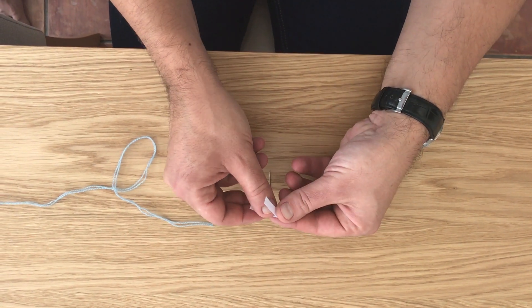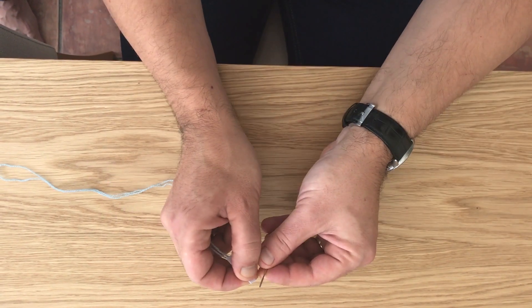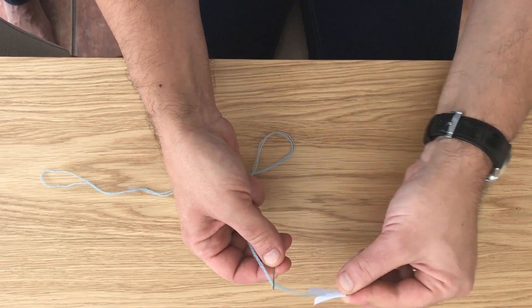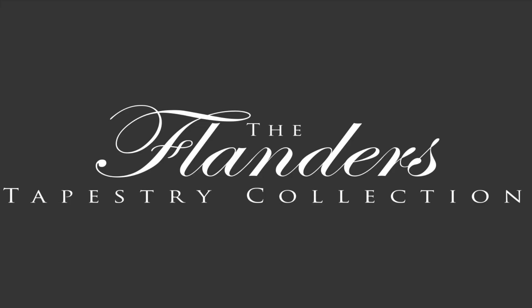An easy way of threading your needle is to cut a small strip of paper small enough to fit through the eye of a needle. Fold it in half and place your wool in the fold. Now simply slide the paper through the eye of the needle. One other little tip: try not to separate your label from the wool in order to avoid confusion. And now you are ready to stitch.